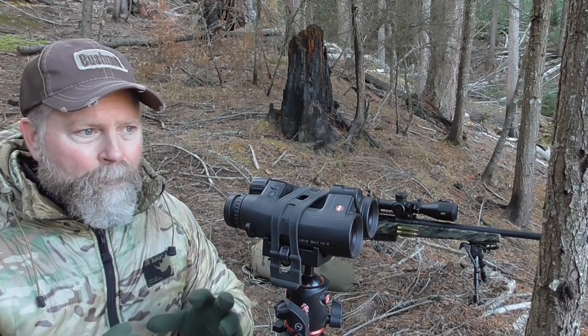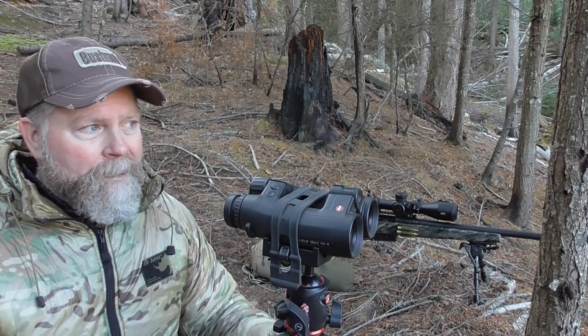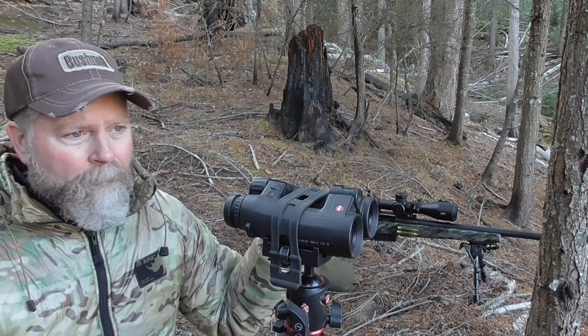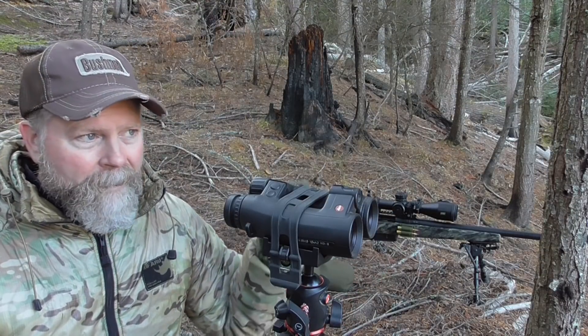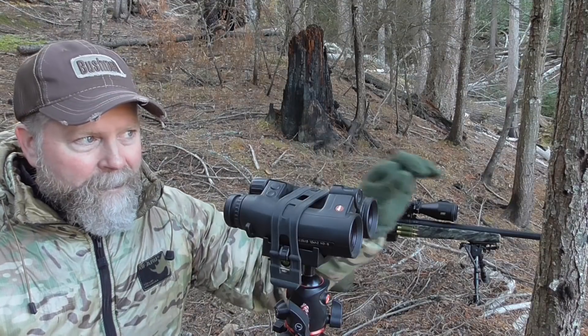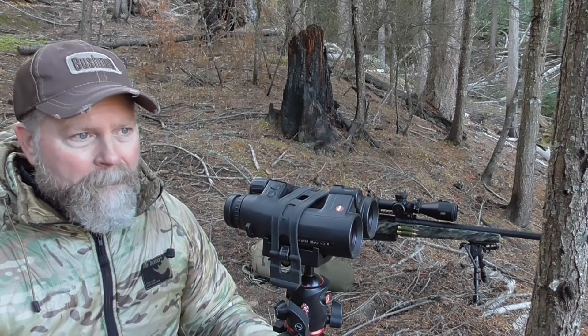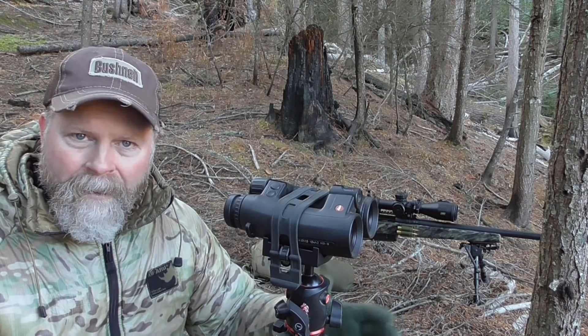There are two dynamics you're working with: precision and accuracy, and the raw potential of the load which is your muzzle velocity. If the ES stays low and you still have really tight groups at distance, you're golden. If you have tight groups at short to intermediate range but then start getting vertical dispersion at distance, you might want to look at your velocities. Anyway, that's what ES is — extreme spread.